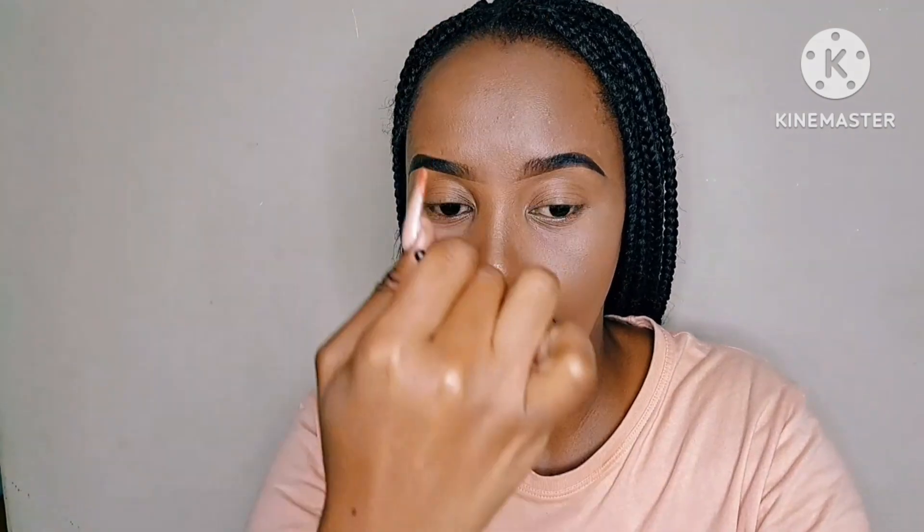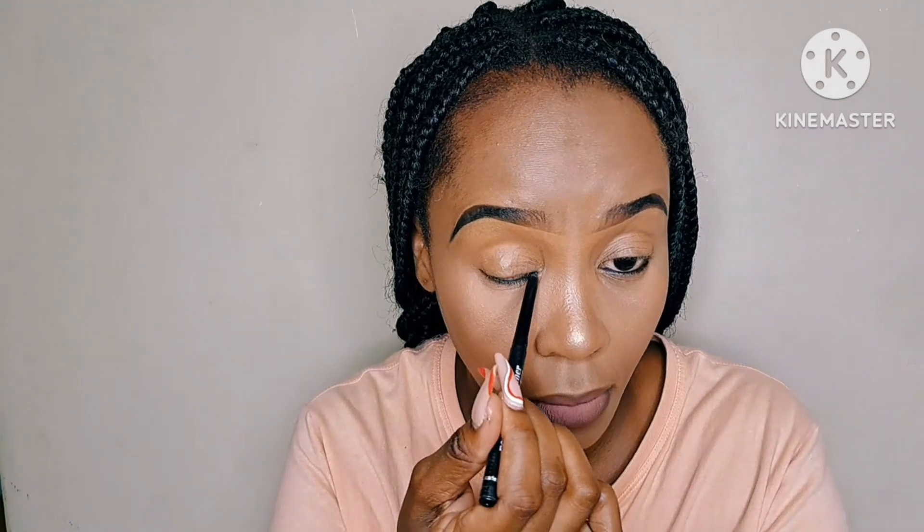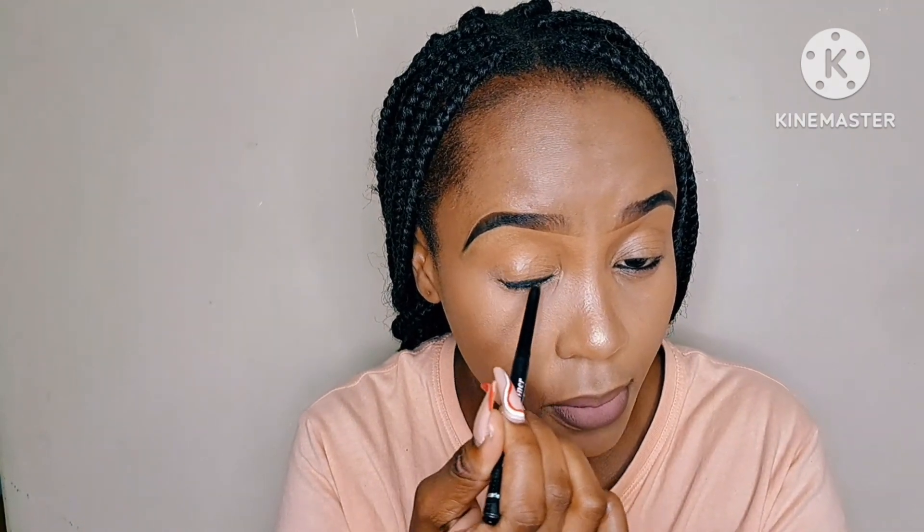Brush off your banana powder nicely — please allow it to sit for some time before brushing it off. And remember, this is an everyday look, so I did not put on eyeshadows or anything extreme because we are doing this face beat in 30 minutes or less. Put on your shimmer that I usually use from LA Pro Girl. I would normally also put on my blush from Estee Lauder — I forgot the code for it — and then the shimmer thereafter. Then line up and put on your eyeliner.